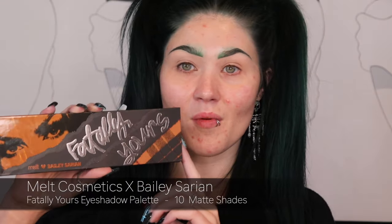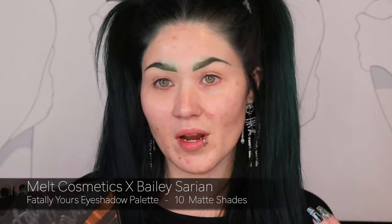This is the Fatally Yours collection and collaboration with Bailey Sarian. I was super excited when this got released, and the reason I'm only now putting out a first impressions is because this is something I got for Christmas. I mean, I already knew I was getting it — but I wasn't able to touch it until Christmas day.